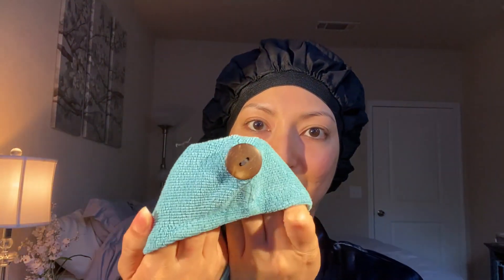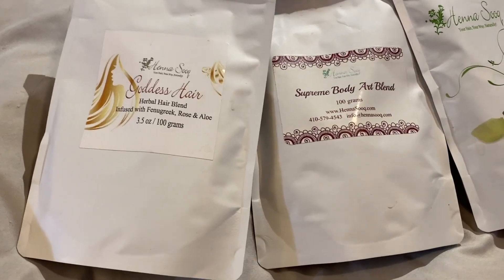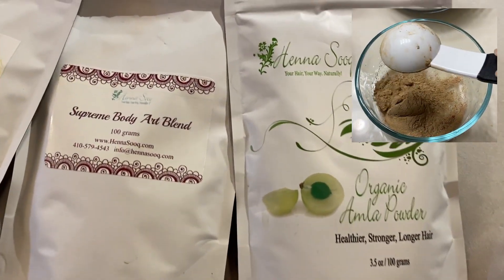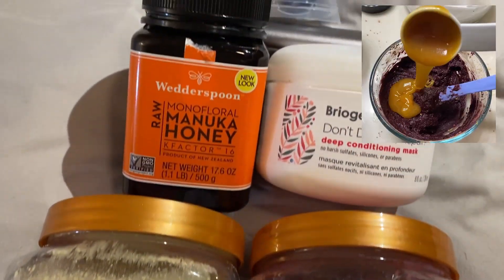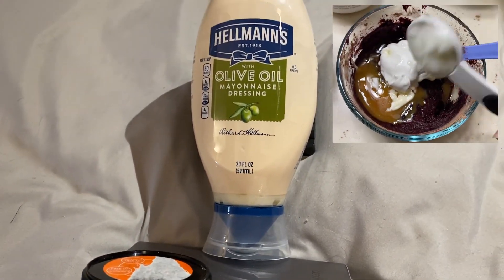After that, I wrap my hair up in this microfiber towel. Right now I'm using a Turbi Twist — it doesn't come with a button, so I took the liberty of sewing one on myself. Once I dry myself off, I apply this DIY hair treatment, which is a concoction of ayurvedic powders like amla and fenugreek, as well as henna, hibiscus, aloe vera, honey, coconut cream or milk, mayonnaise, and a deep conditioning mask.